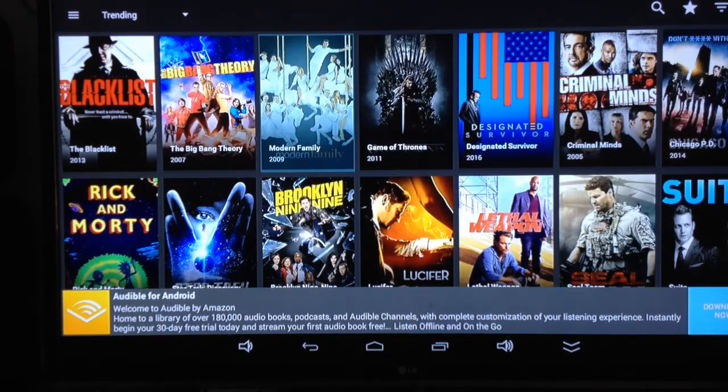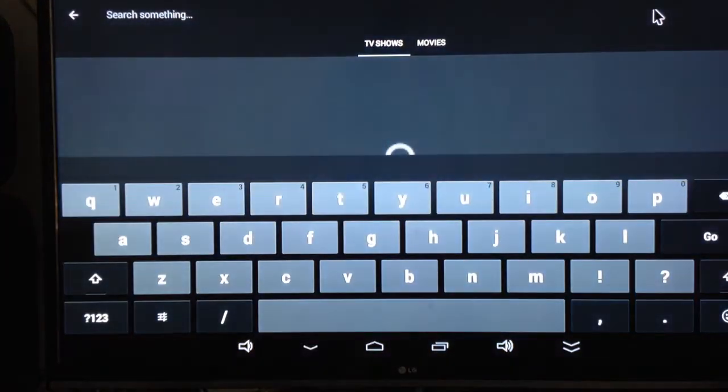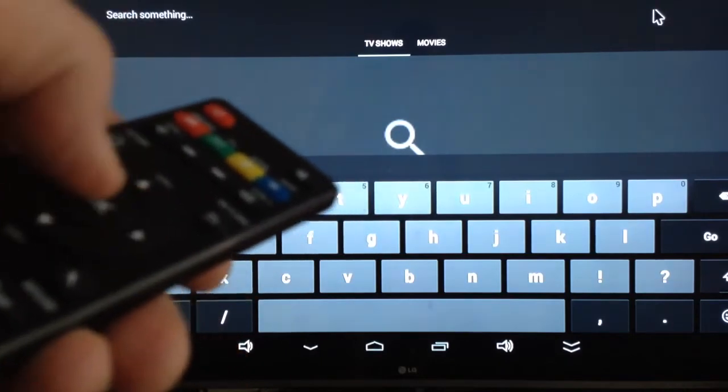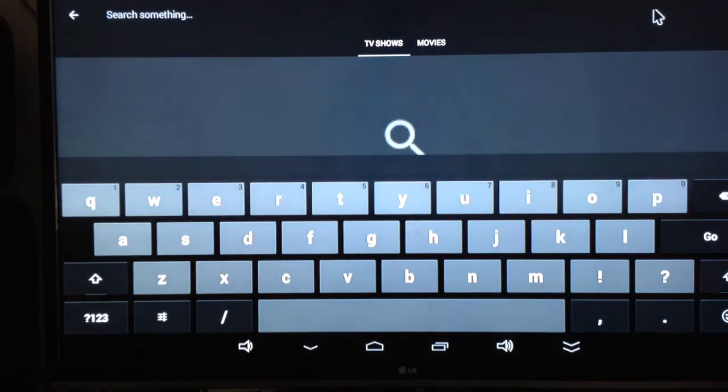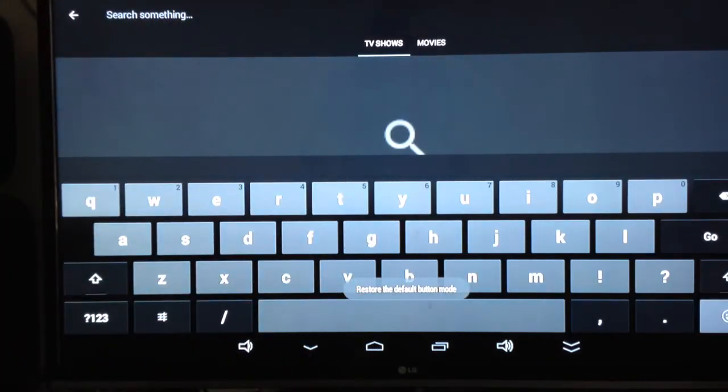So if I want to go into mouse mode and quickly get up to the magnifying glass on the top right, I'll press mouse, the cursor pops up on my screen, then I can go along and press okay, and it will take me to search. To get rid of it you just press mouse again and it's gone. Moving around in the letters does come in handy — mouse mode is very handy to have, but it is a bit of a knack.